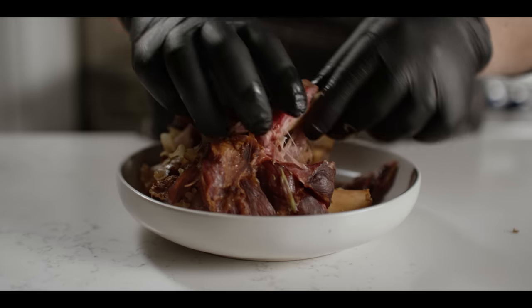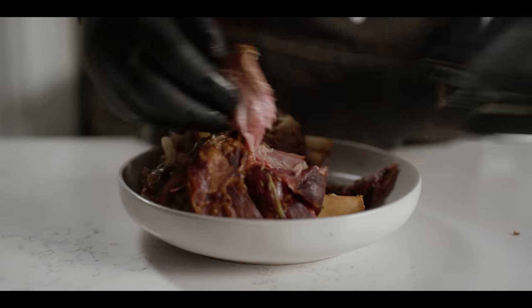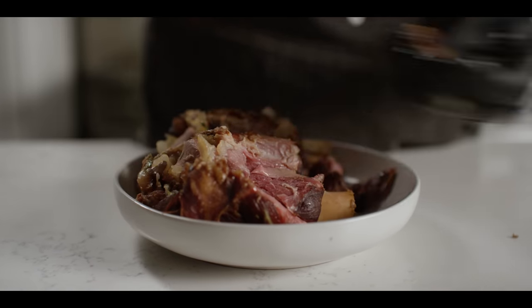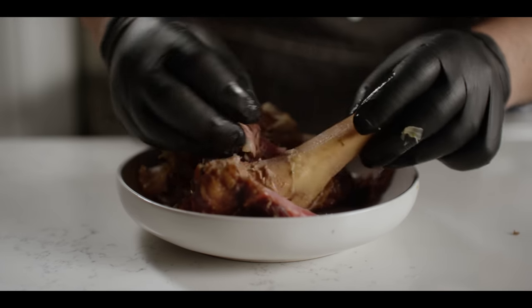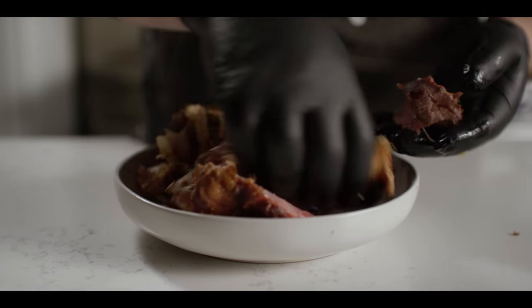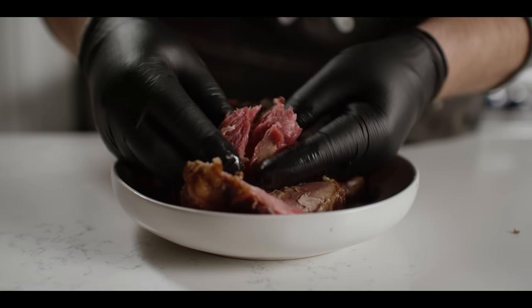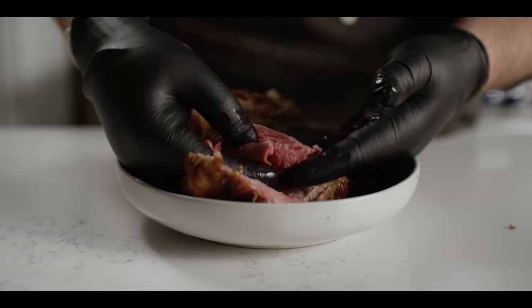Now for the ham shanks, we'll get rid of these bones, shred up the meat that's left there, and discard any of the extra fat and connective tissue, that kind of thing. But this stuff — that's going to be great in our red beans and rice tomorrow.